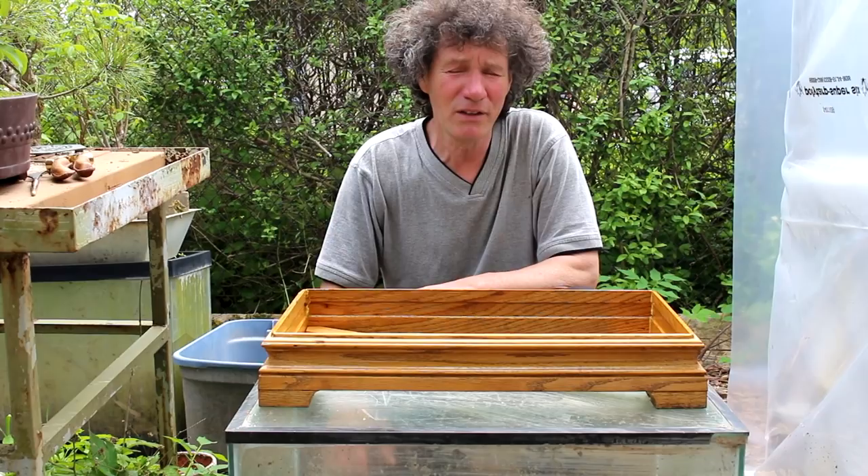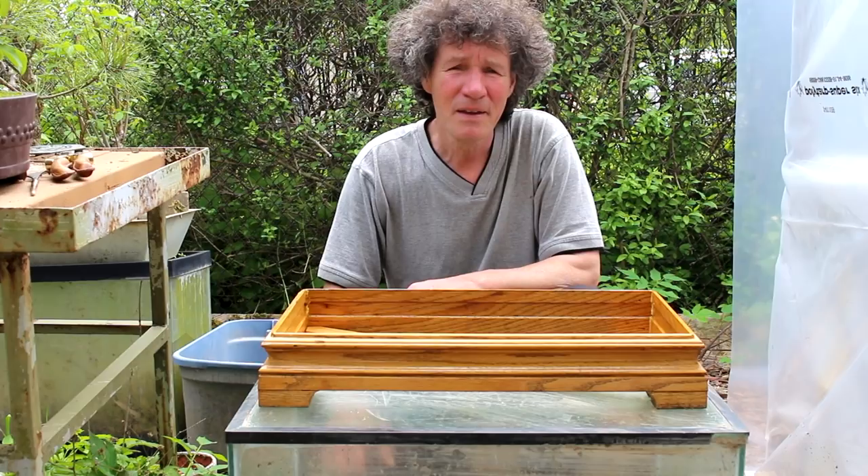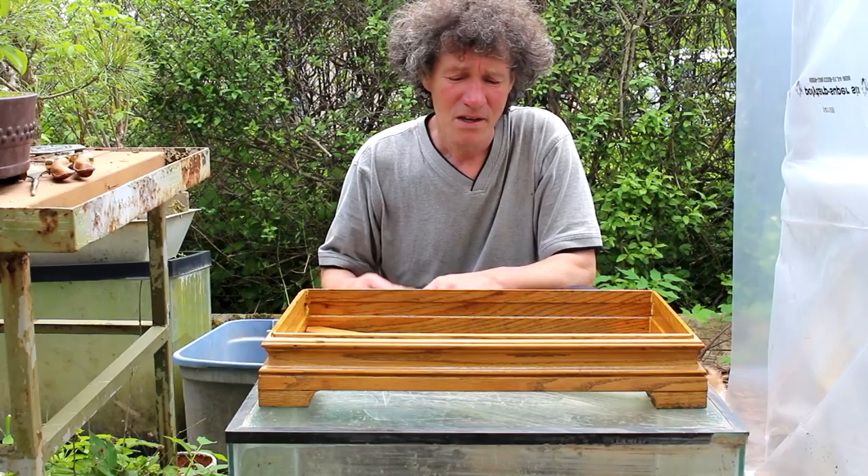Hi everyone, Nigel Saunders for KW Bonsai. Today we're going to be looking at my larch forest. We're going to be doing some maintenance to the forest floor and we're going to be doing some pruning to the top of the tree.